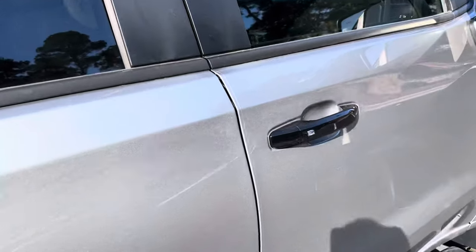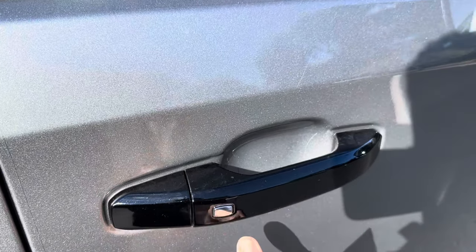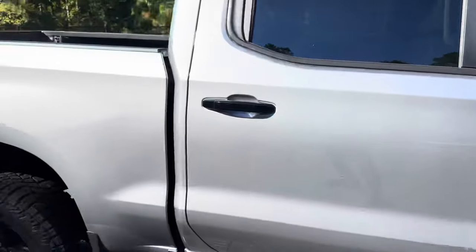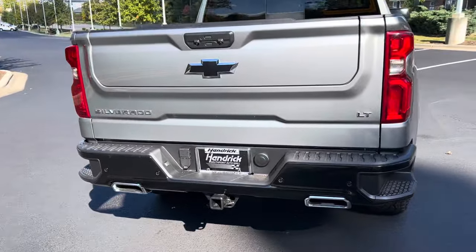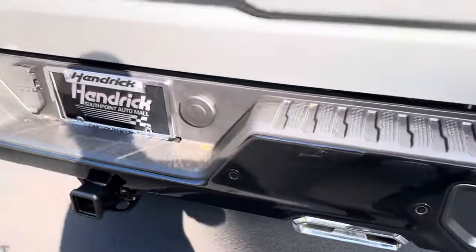The black door handles have a remote access function — you just press this button to lock or unlock it with the key in your pocket. There are Trail Boss stickers in the back and dual chrome exhaust tips with blacked out bumpers.